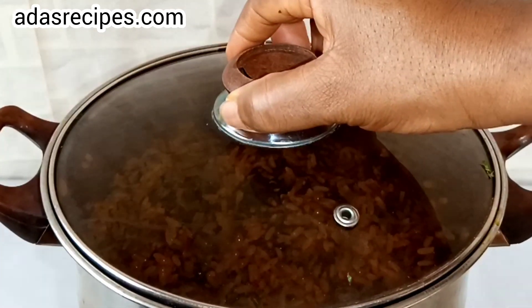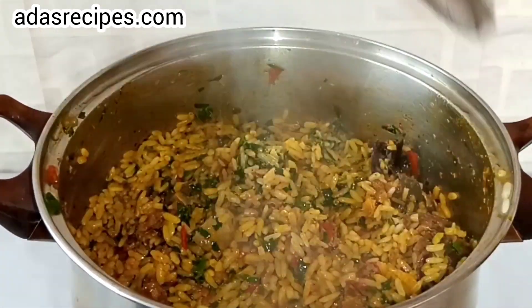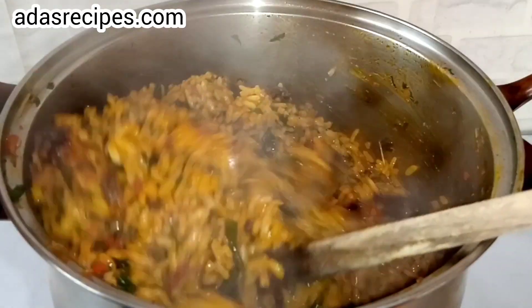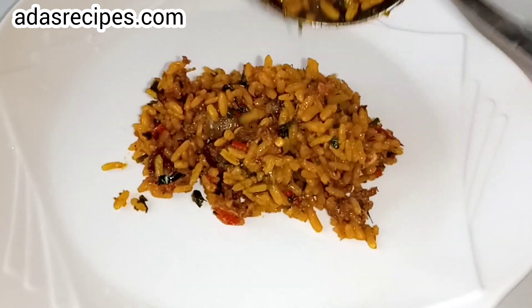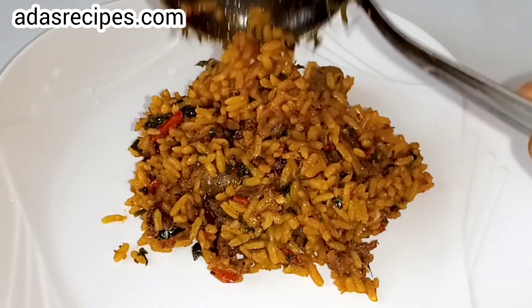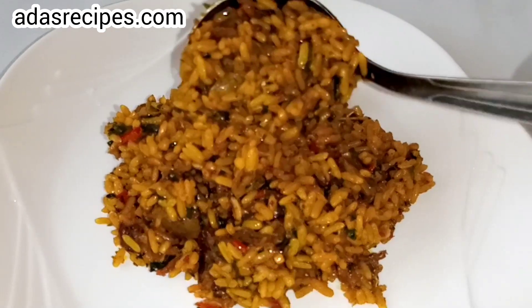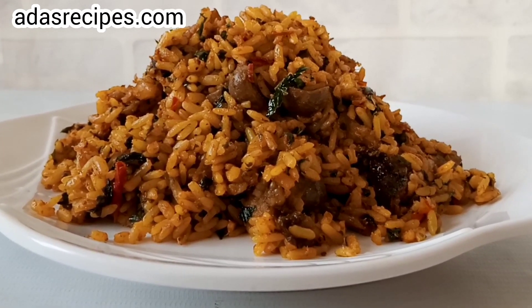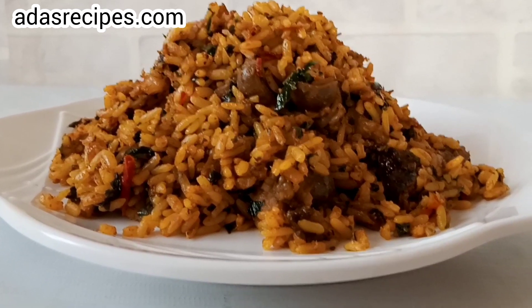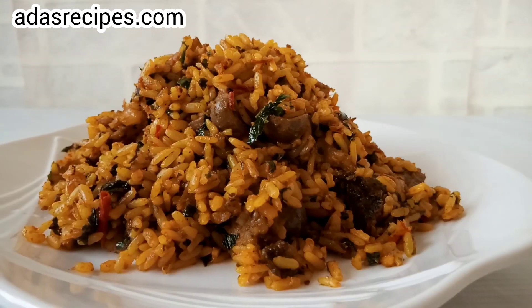Our rice is ready! This is a delicious palm oil rice. You're going to love this palm oil rice recipe. I'll be leaving the ingredients in the description — make sure you try this out. Thank you so much and see you in my next one. Have a lovely day, bye!